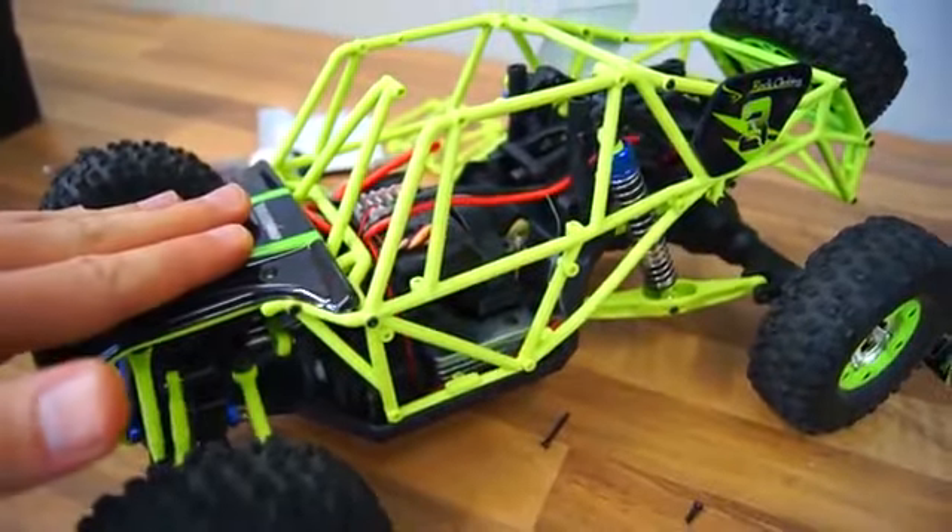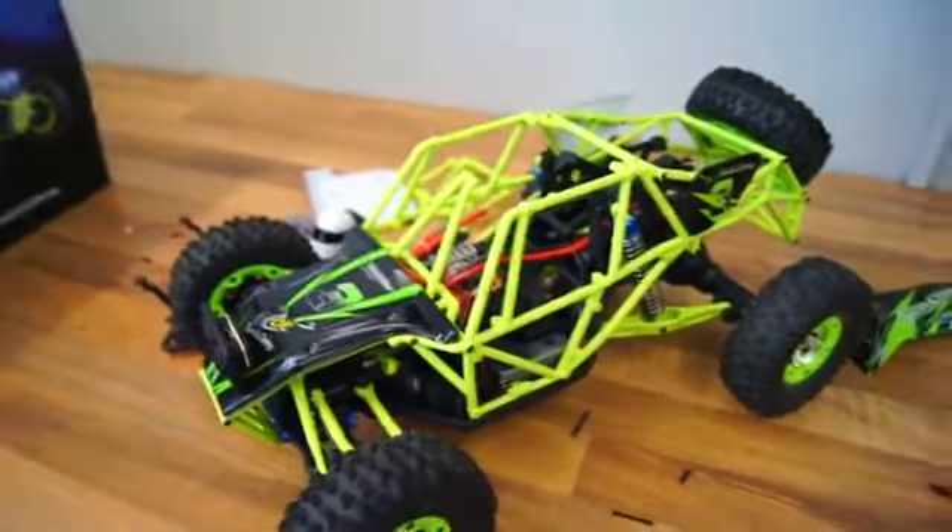Anyway, let me put all this together and take it out for a spin.